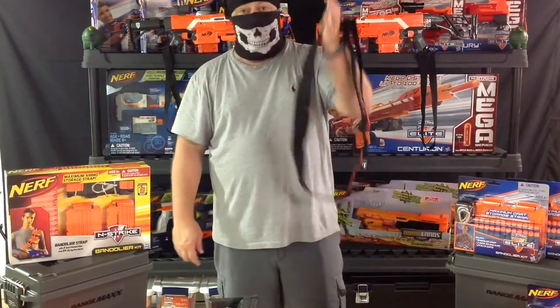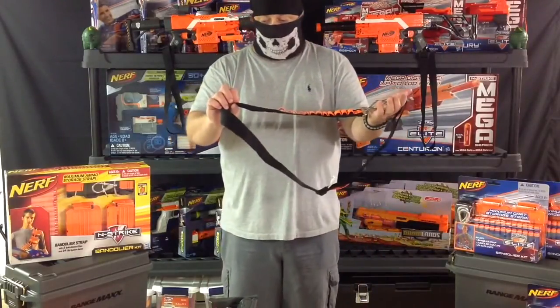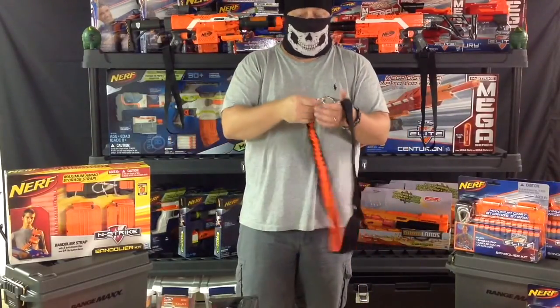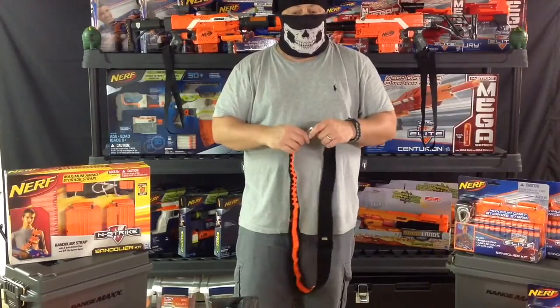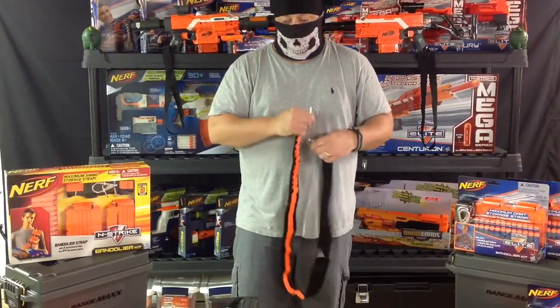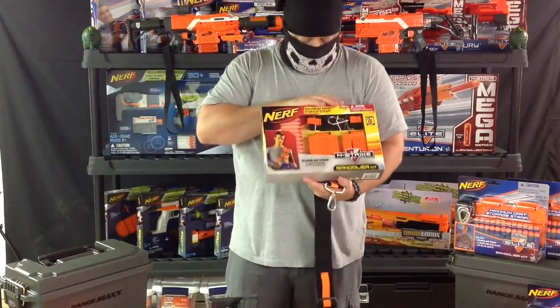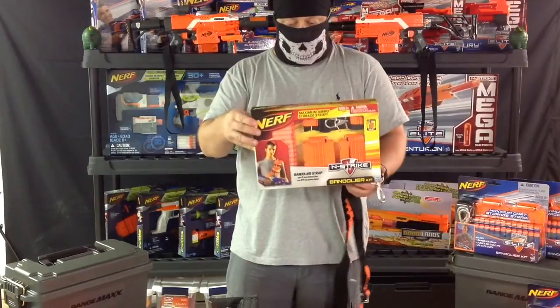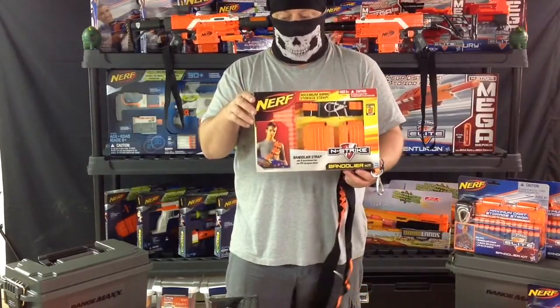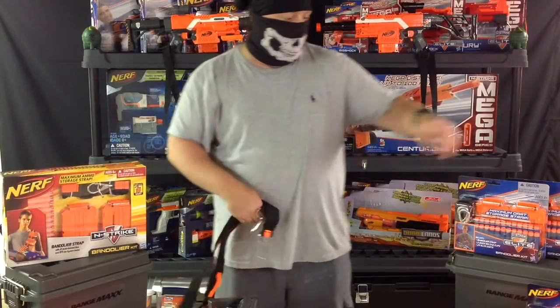These four that I have loose I actually purchased used off eBay, and they came perfect — not even a stain on them. So whoever had these really took good care of them. I also managed to find one in the box in its original packaging. It wasn't too bad of a price. Got this on Amazon — I don't even know if it's still on there, but I can check that for you guys.